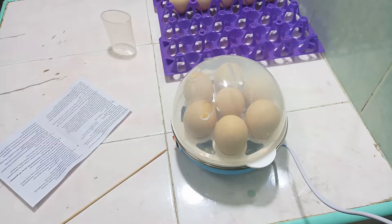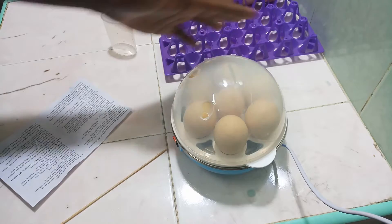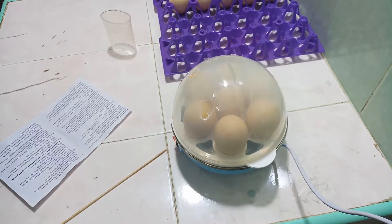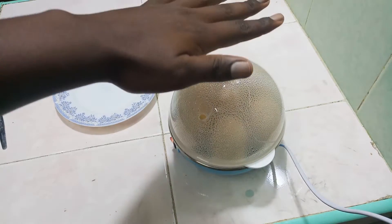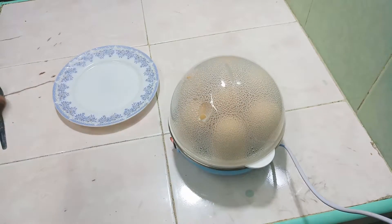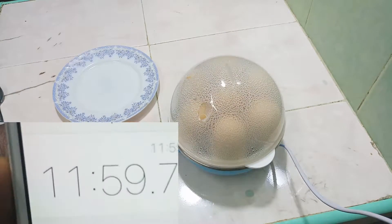I'll inform you how long this has been going. As you can see, it's already starting to steam right here. If you listen carefully, it's hissing, meaning there's boiling water inside. Exactly 12 minutes have passed.